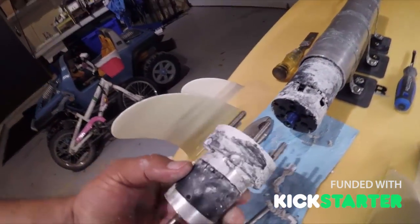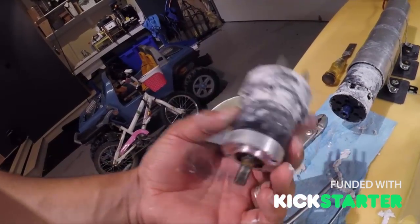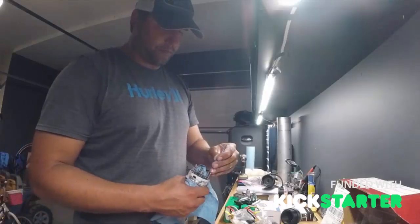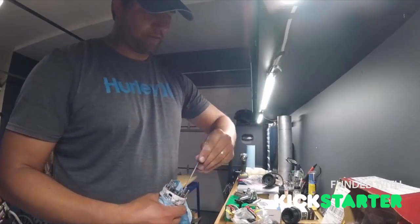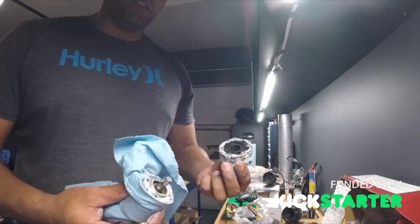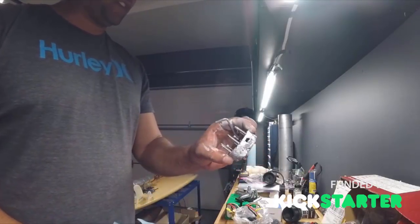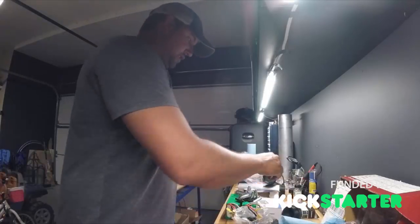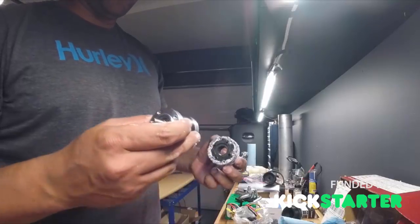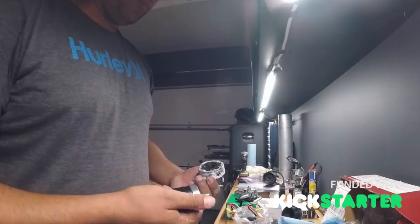I got the reduction gear drive off, so now I'm just going to pop out these six bolts, put the other reduction gear drive on, and put it back together. There's the reduction gear drive — 5:1 plastic 3D printed coupler — and now we're going to put the new 3:1 reduction drive on. Just got to make sure we put it in the right way so it's not backwards, since obviously one side is the input shaft and the other side is the output shaft.